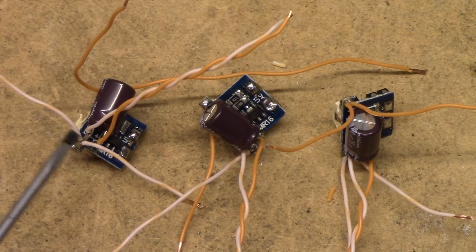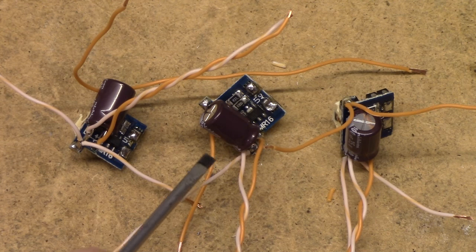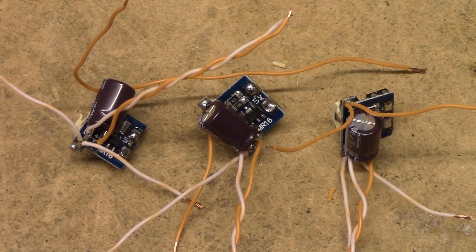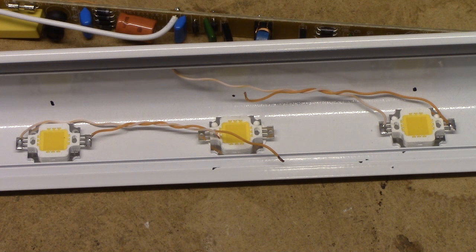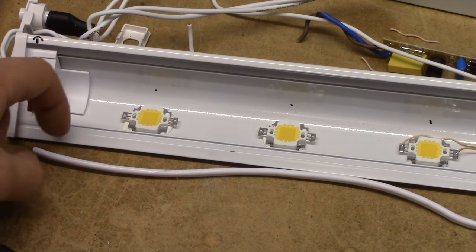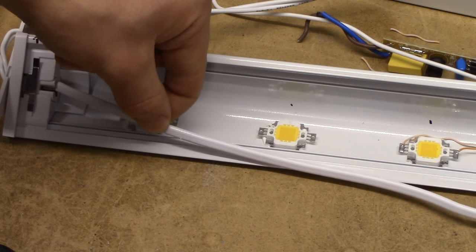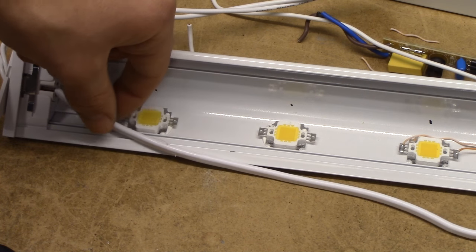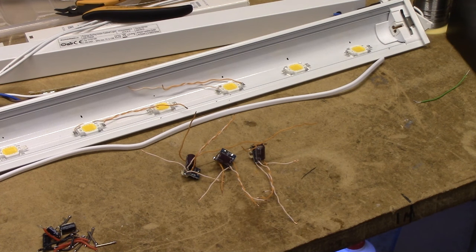I've added two output wires to the two end drivers, which are just going to each of the two LEDs they're going to drive, and one set of longer output leads to the center one, which is going to connect to the center LED and then supply into the two other center LEDs. The power to the drivers is going to be supplied by this piece of white mains cord, which is just going to be soldered directly onto the two connectors of the old T5 armature and run the length of the entire thing, spliced at three points to connect each driver. So with no further ado, let's get to mounting it.